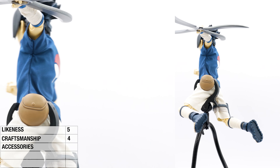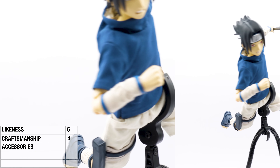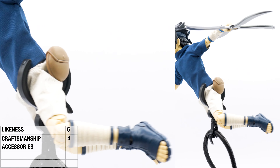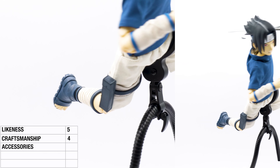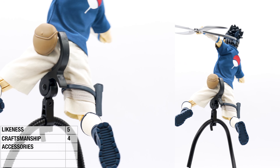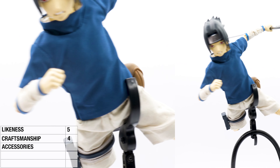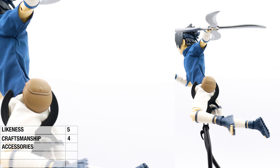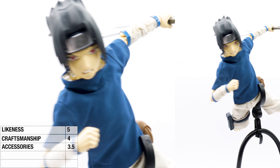This is the young Sasuke, so he doesn't have his swords or all his other different throwing stars and weapons that he had later on. Although at this age in the cartoon, I think he had the scrolls and he could also do the fire jutsu thing — where he blew fire from his mouth. So that would have been nice to include, just to differentiate it from other figures. We're working on 1/6 scale — they can add a few more things, I believe. So let's give it a 3.5.